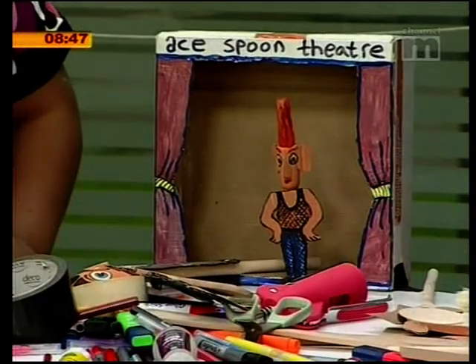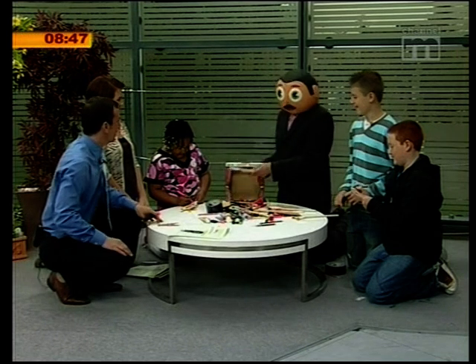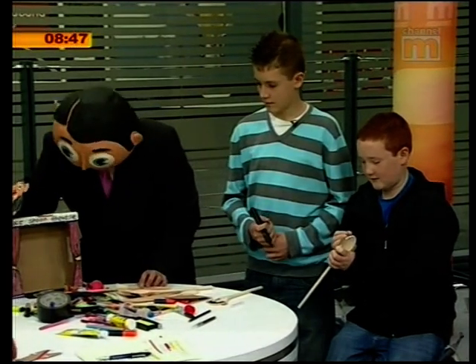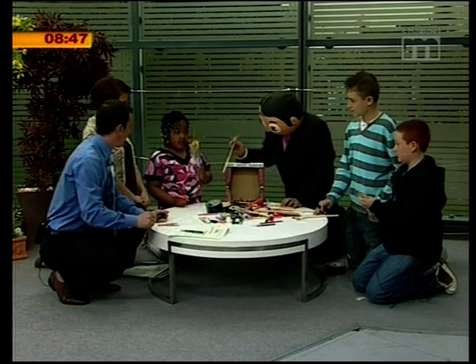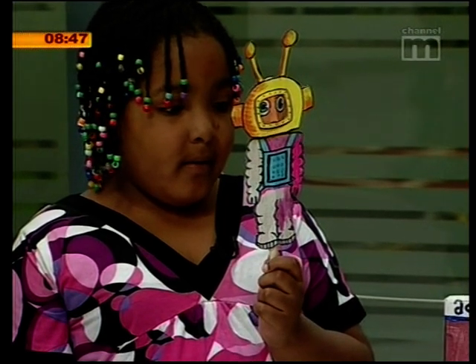We should ask your mum and dad before you start taking the utensils and drawing and painting them. And you can actually buy spoons for about 19 pence, so you can make a complete array of puppets. Grace is working on — show them what you've got there, hold it up. That is a model of little Buzz Aldrin, the American space spoon puppet that went to the moon.